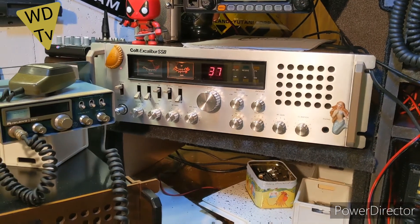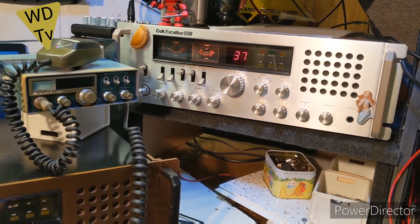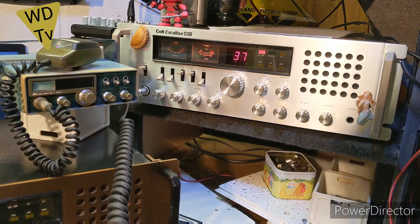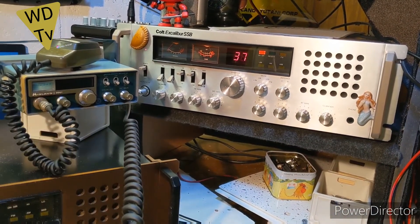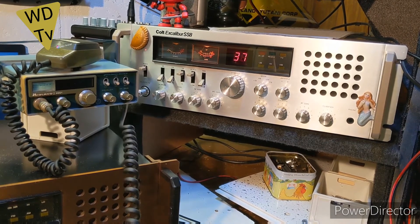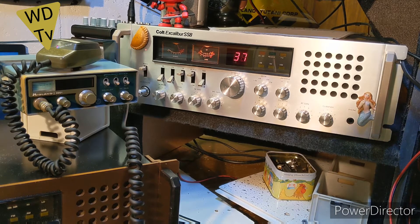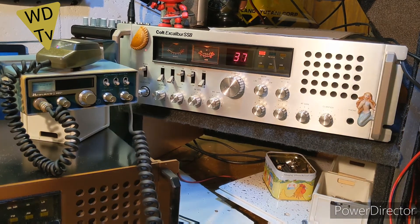Let's just put that Midland in there, shall I. There we go — can you see the Midland? Lovely looking radio. Sorry, I was just adjusting the camera so everybody could see the Midland I'm trying to show them. Really nice Midland 3001 I've got.